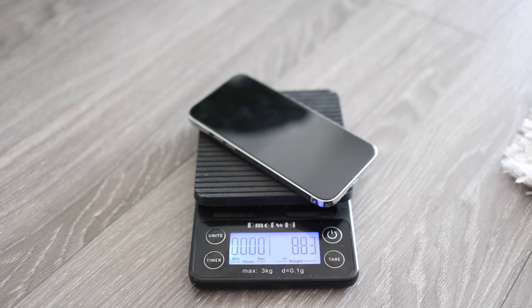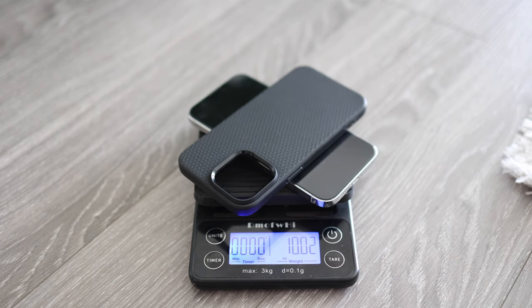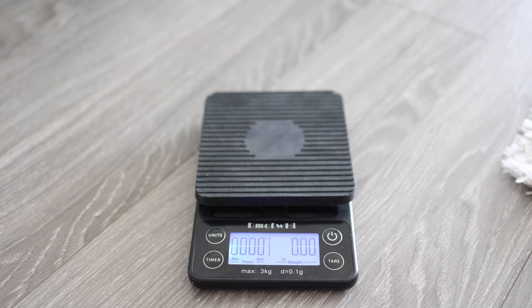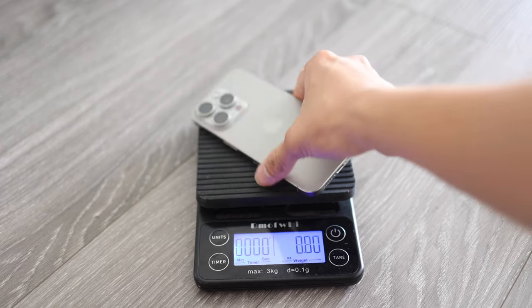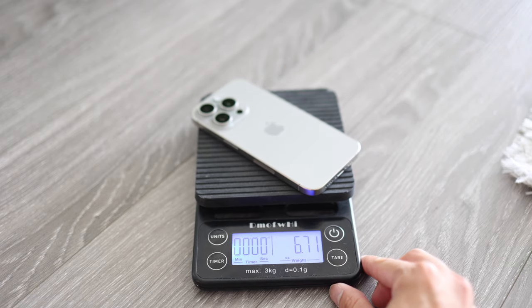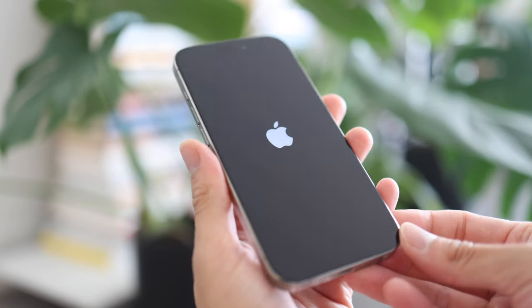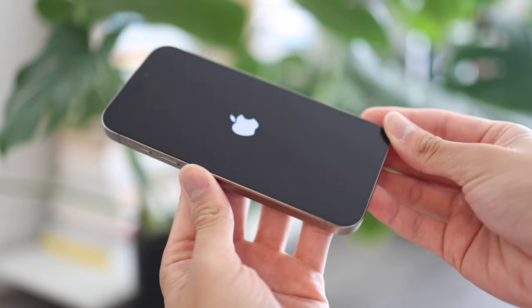Finally, here's a comparison of the weight: the iPhone 14 Pro Max at 8.8 ounces, or 10 ounces with a case; the iPhone 15 at 6 ounces; and the iPhone 15 Pro at 6.7 ounces. Thank you for watching this short and quick unboxing video. I'm going to do a lot of comparison videos in the future, so make sure to subscribe and stay tuned — see you later.